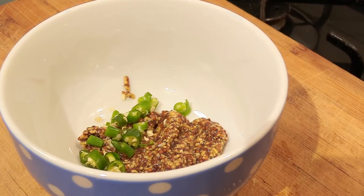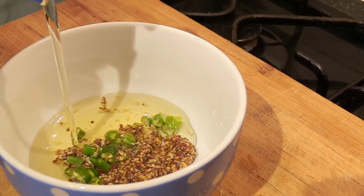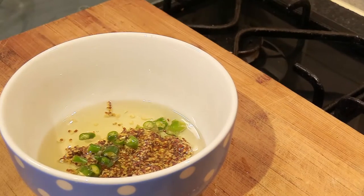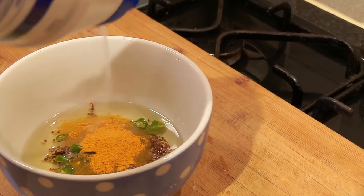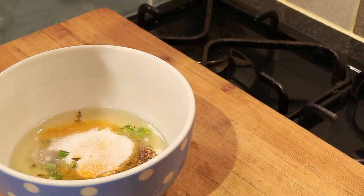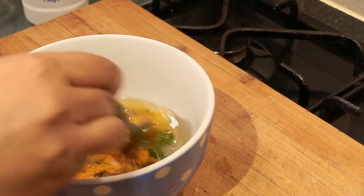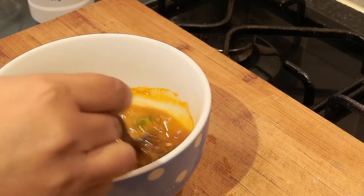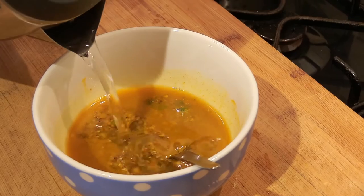To the mustard paste, add some chopped green chilies, some oil, a teaspoon of turmeric powder, some salt, and mix them all in like I'm doing here. Add some water to the bowl and mix it in.